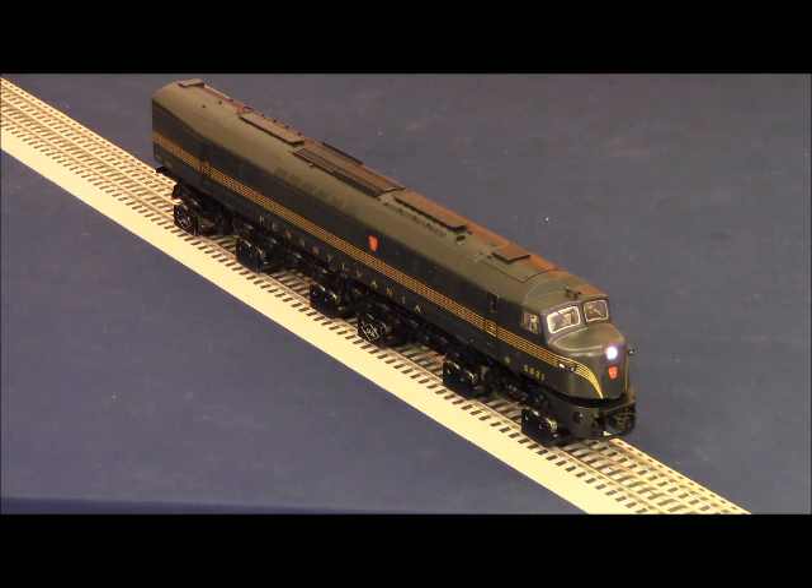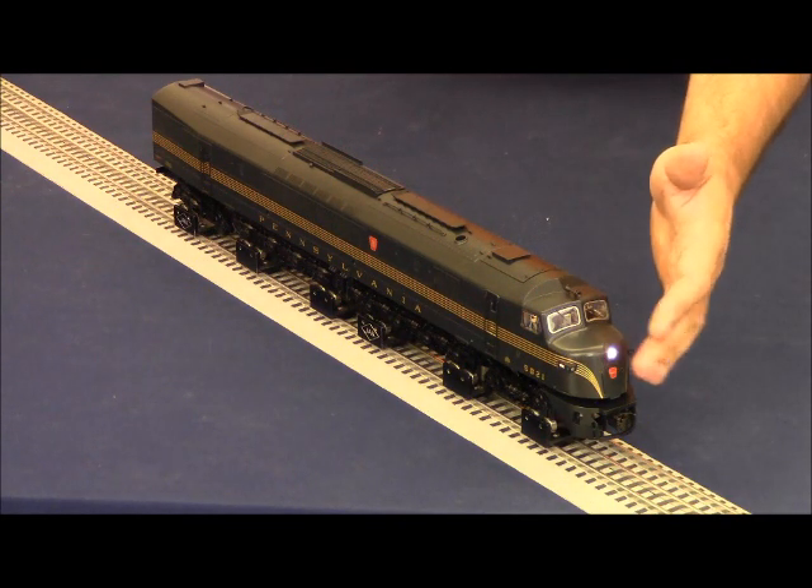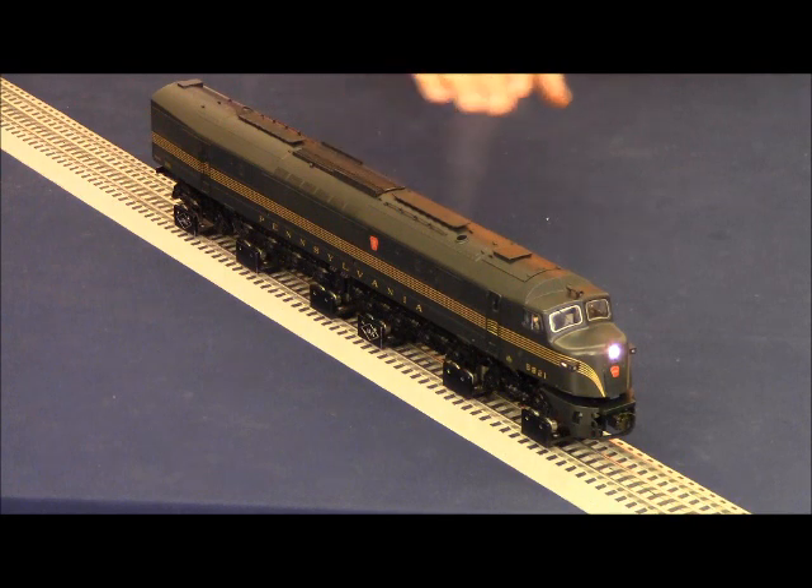Now we're going to go ahead and turn the smoke unit on and turn it to high. It's normal for it to take a few minutes for the smoke to start appearing — in this instance it fires right up. The amount of smoke at idle will be less than when the locomotive is running. I'm going to turn the throttle and get the engine running. You'll notice that the cab light will turn off, and the front headlight — if Rule 17 lighting is on — will get brighter. As I run the locomotive, the smoke will increase. As my RPMs raise, my roof fans will start spinning faster, in sync with those RPM sounds.